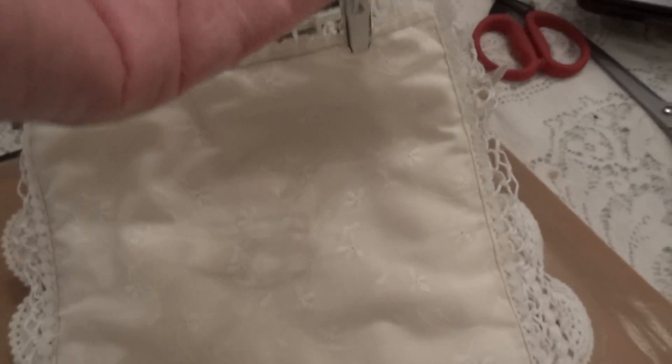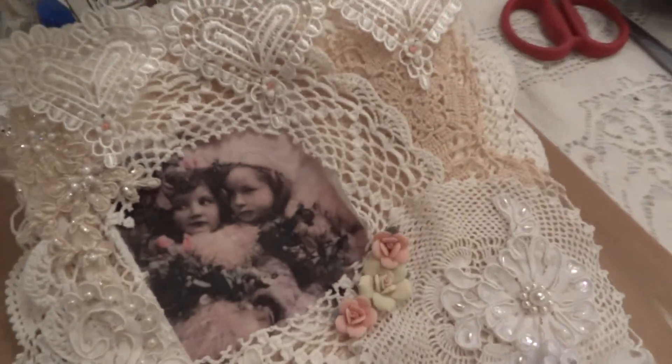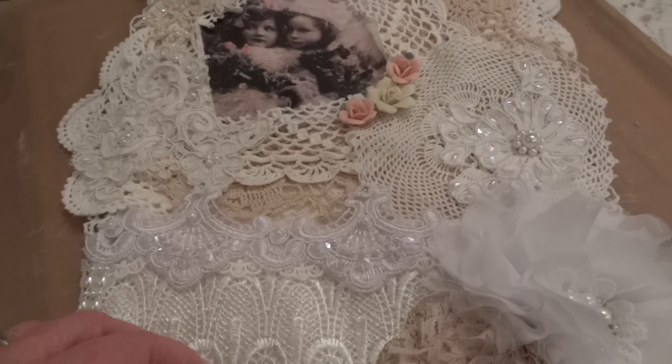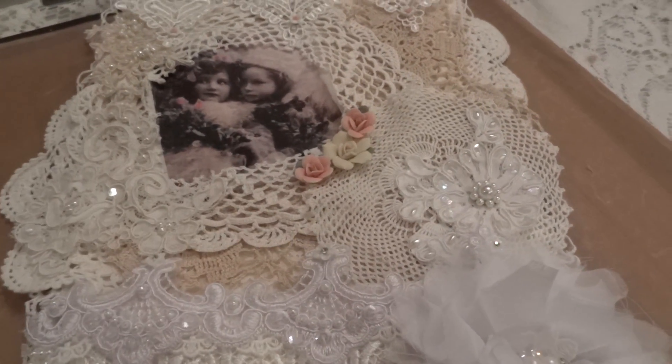I just realized this edge is showing, so I'm going to add another trim just around here to finish it off — sorry about that, it's not quite a hundred percent finished. But just another little trim to go around. That's another project for Louisa! Let me know what you think, and I will see you with my third piece — bye for now!